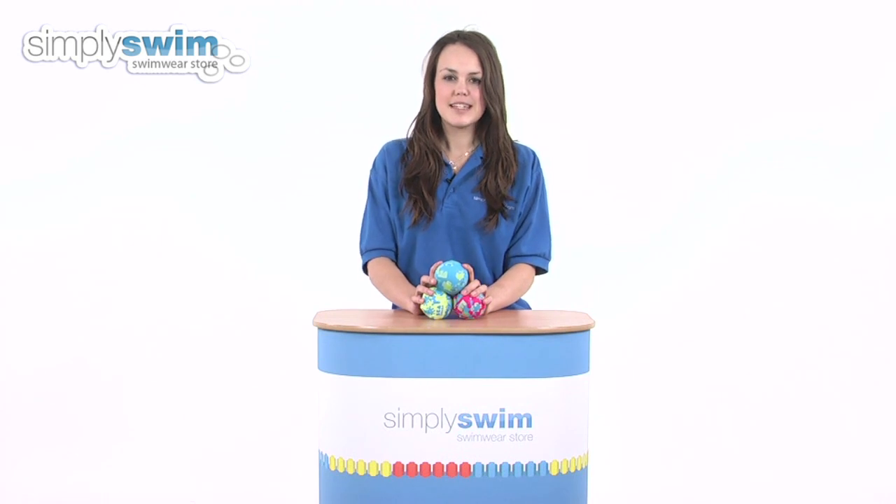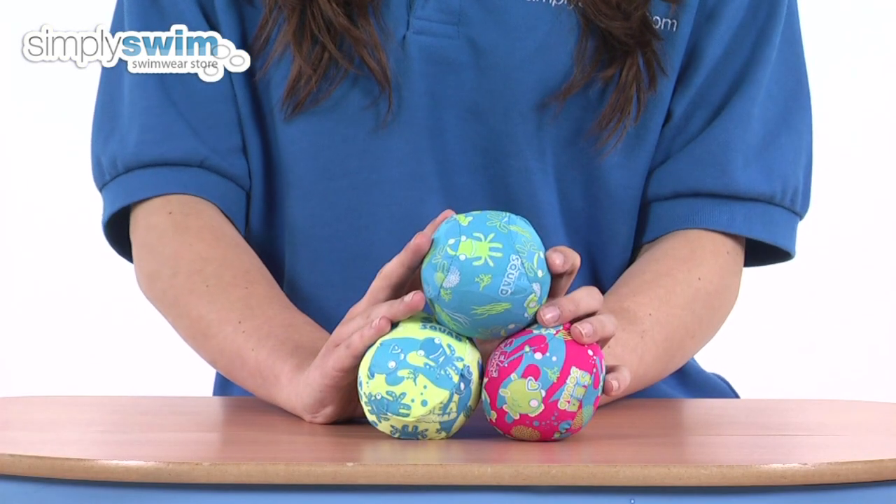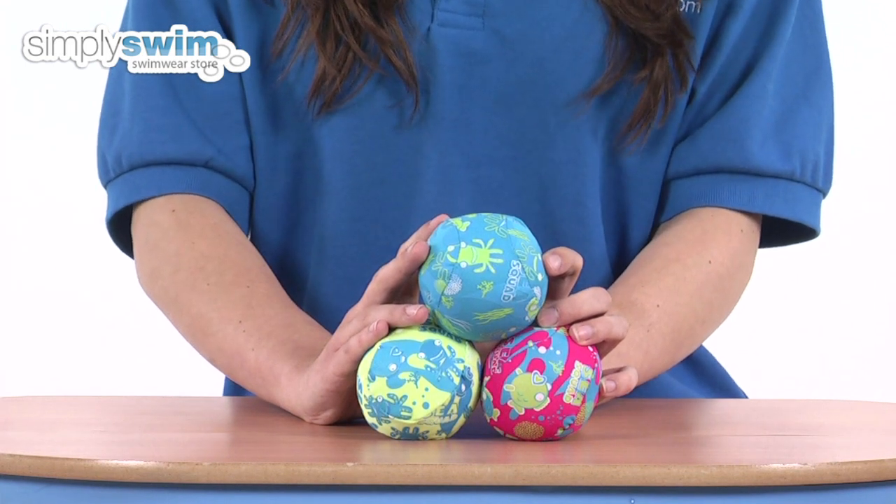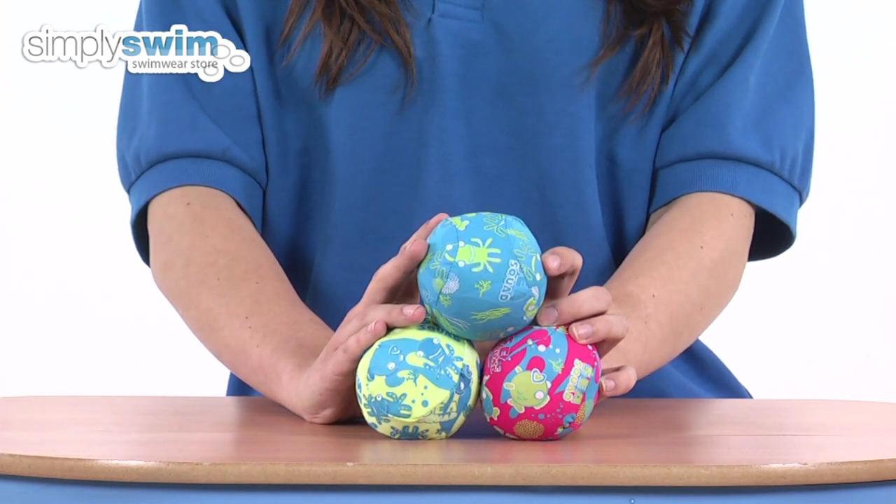Hi and welcome to simplyswim.com. Today we're going to be looking at the Speedo C-Squad water balls, so let's take a closer look. The water balls from Speedo come in a pack of three. They're colourful foam floating balls that are suitable for all ages and so are great for use at home in the bath or in the swimming pool.